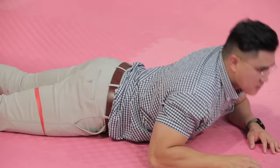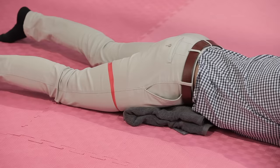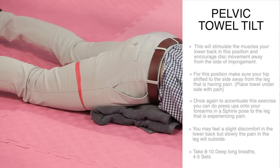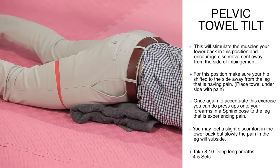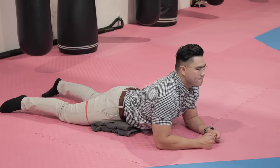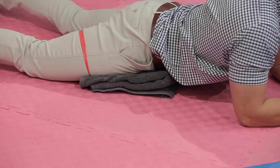Pelvic towel tilt. Lay flat on the ground and place a rolled-up towel on the side that you're experiencing pain. Make sure you shift your hip away from the leg that's experiencing pain — in my case it's the leg with the red tape. In this position take deep long breaths in a slow and controlled manner. You may feel slight discomfort in the lower back but the pain should slowly subside. You can increase the intensity by doing press-ups onto your forearms in a sphinx pose — do 10 to 15 press-ups for about three to four sets. This will stimulate the muscles in your lower back and encourage movement away from the side of impingement, also improving the lumbar lordosis — the natural curve in your lower back that helps support your body.